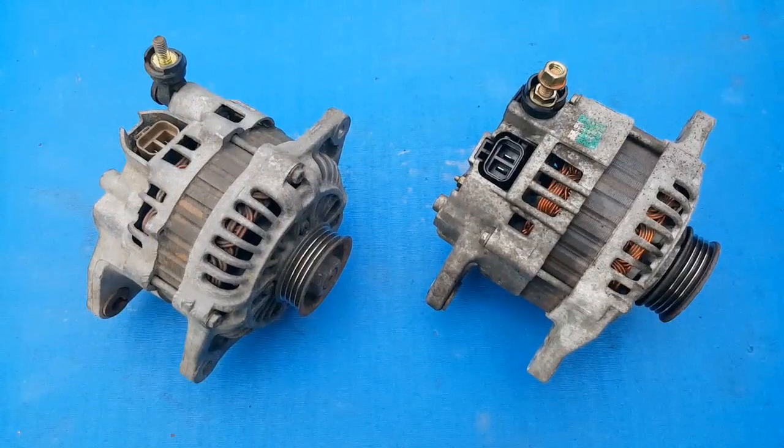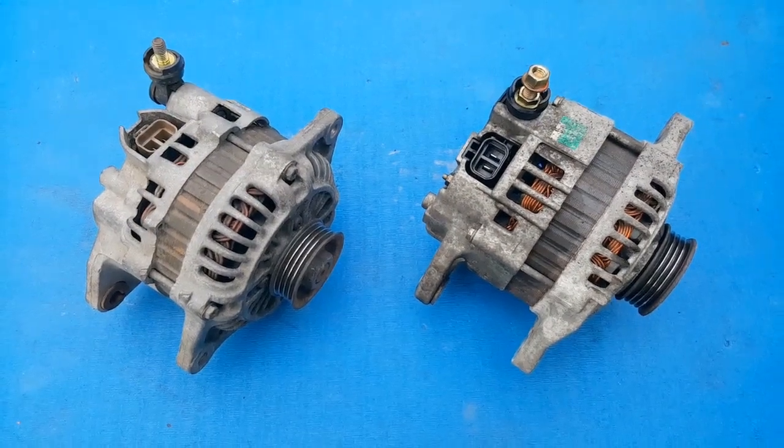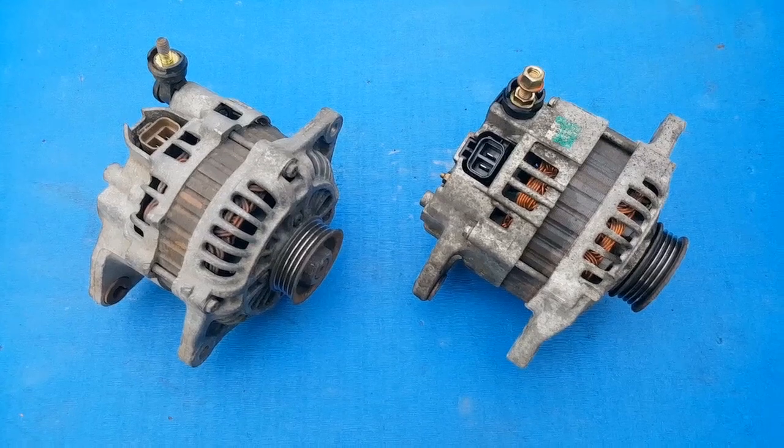Now, as this is a Mark 1 alternator and I'm fitting it to a Mark 2, it should be a bolt-in swap, but there are some wiring differences I need to take care of. This unit set me back a mere £20 on eBay, so I think it's definitely worth a shot before I explore other options. The only other option I can see is sending the ECU back to Motorsport Electronics for diagnosis and repair, which I'm sure will be into the hundreds.